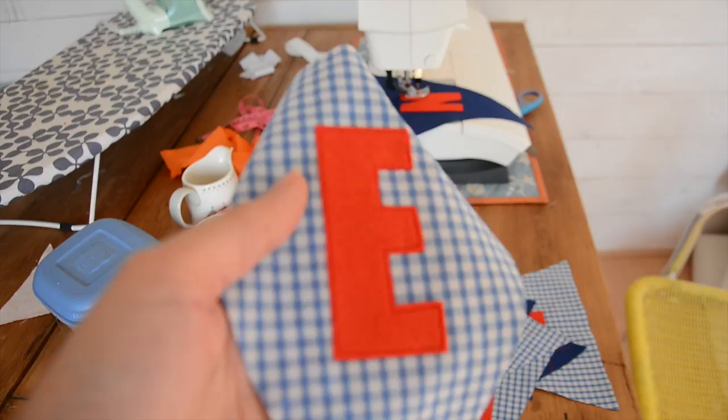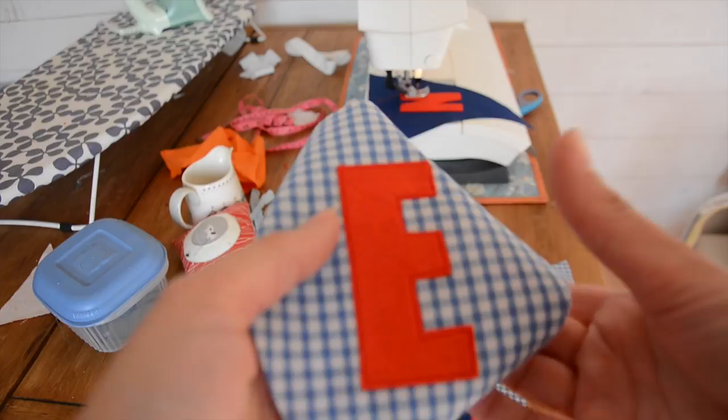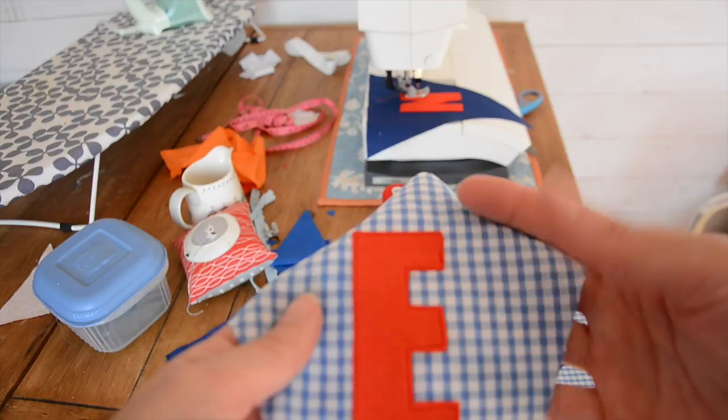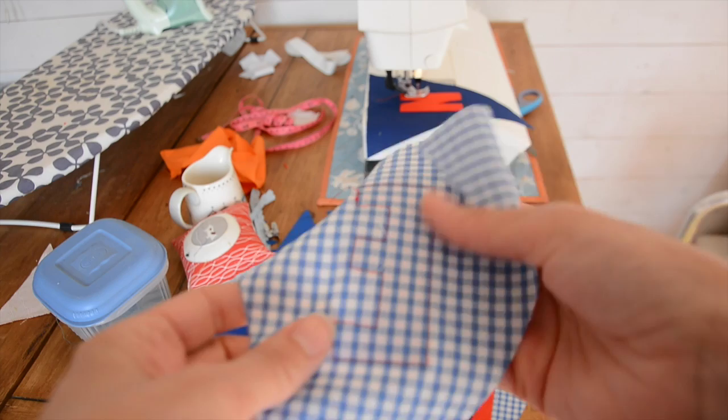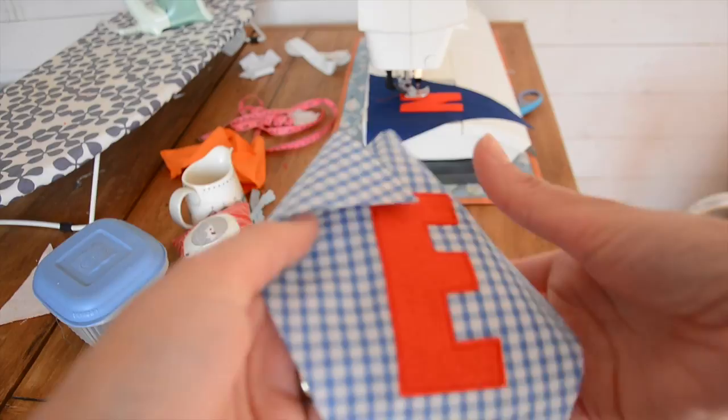Now you've ironed your letters with the sticky side down onto the top layer of your bunting, the next thing you need to do is stitch them on just to give them an extra bit of strength. If you use the heat and bond ultra, which is the strong sticky stuff, you can get away without stitching it, but I like finishing it off properly. Here's one that I've already done that's got the straight stitching all the way around the edge. Just to note — at this stage we're only doing the top part of the bunting; I haven't sewn on the back yet, just the top part.